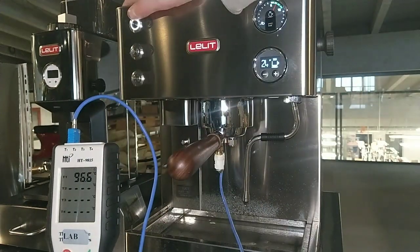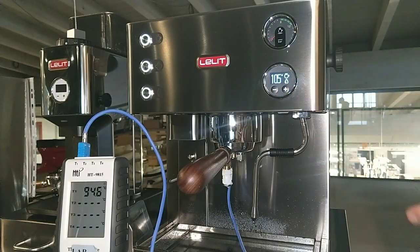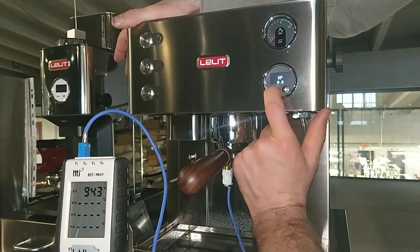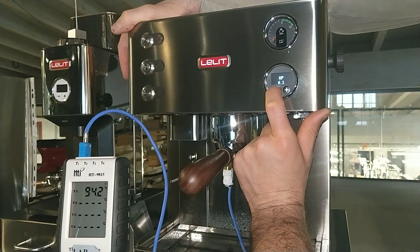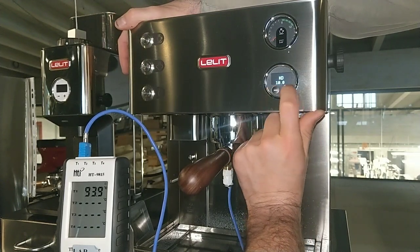We can see we have more than 95 degrees. Practically, after the coffee, during the coffee extraction, we use too much of the heating element. And then, between one coffee and the other, we can have a little bit of overheat. We have to work with the Kp — we can try to set 1. And also Ki 0.5, we can try. We have to try also because now it's winter.